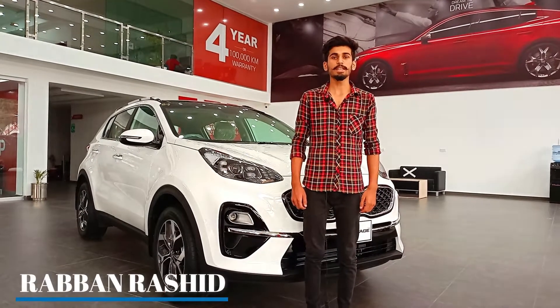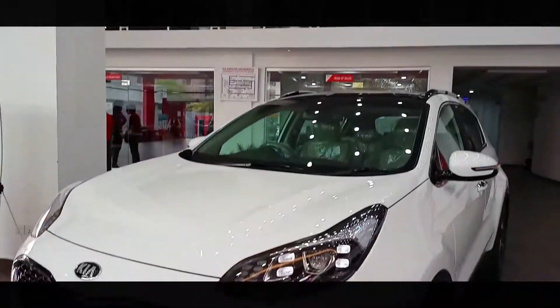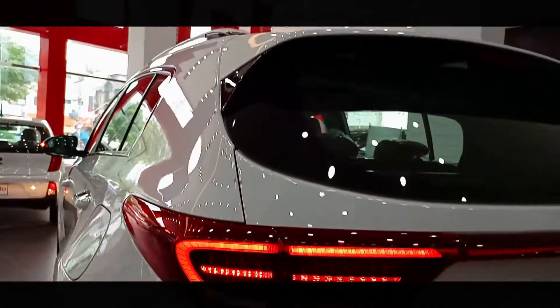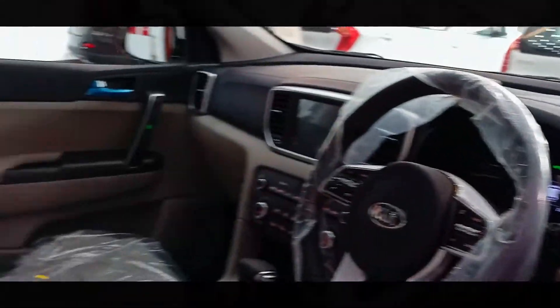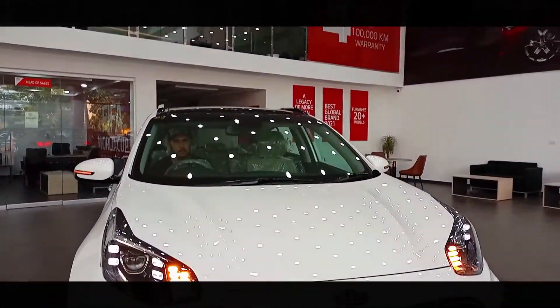Hello friends, today we have got a list of KIA Sportage 2021 model so that you can get all the information and get started quickly. Let's start the review.